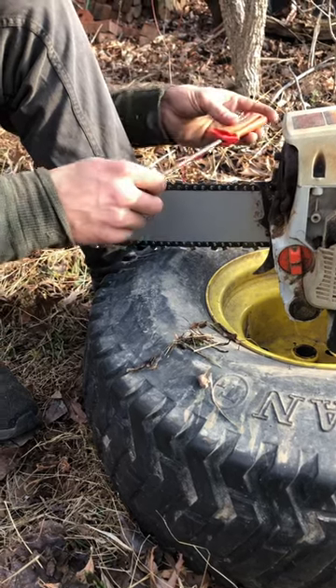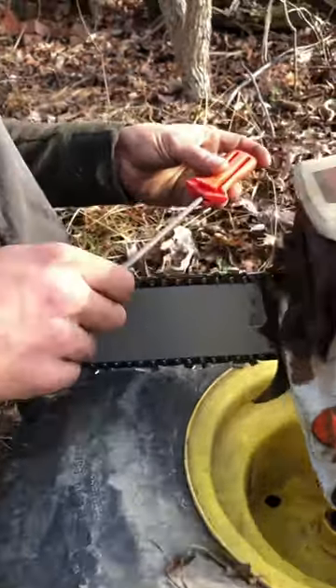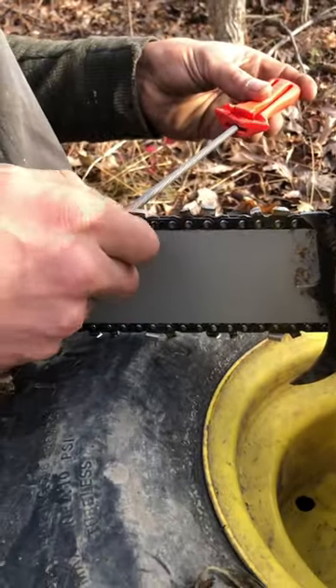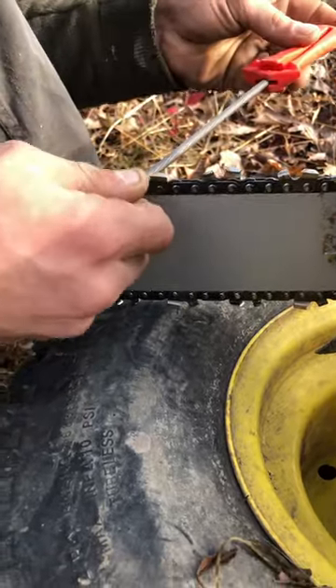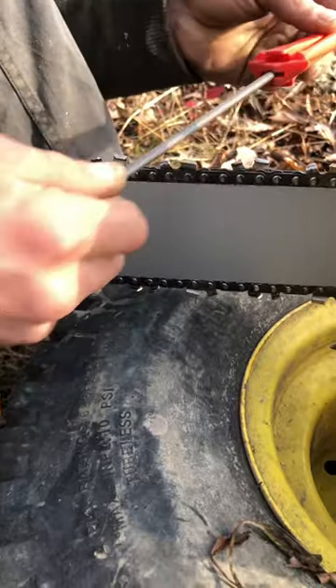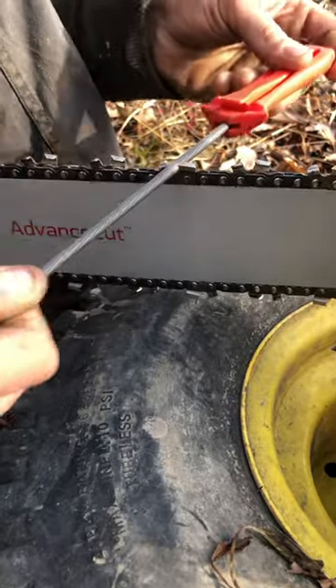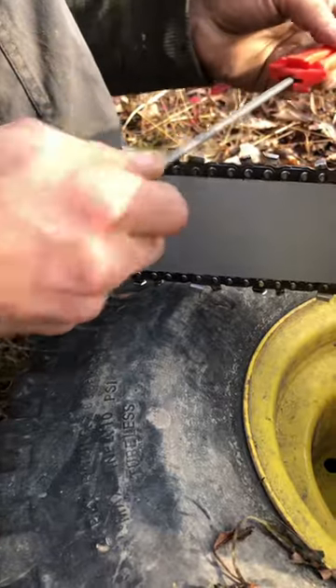This is one of my tips on sharpening a chainsaw. If you look at this little line right here, that's your guideline. Don't focus on the tooth — focus on that line, and then in your peripherals go down the tooth. That way it's easier to keep the same direction and keep it parallel.